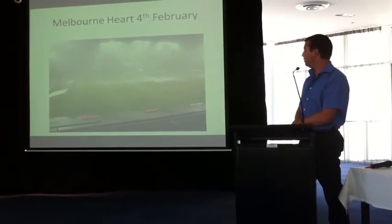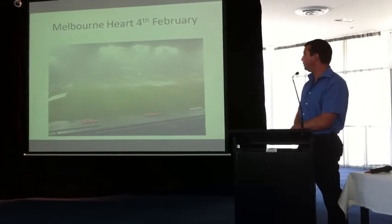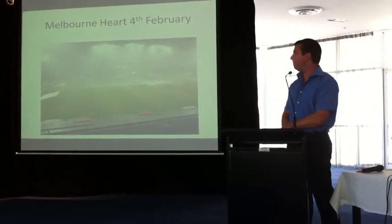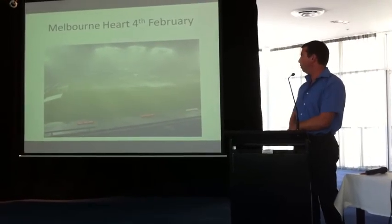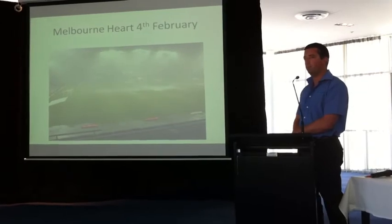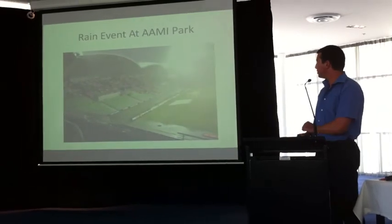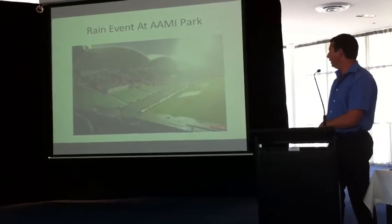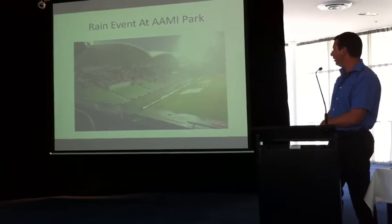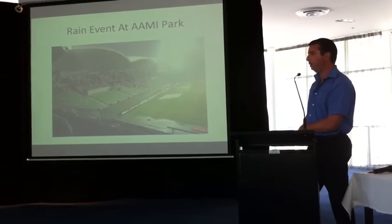Good ryegrass cover will actually help drainage. If you go to a field and you've got a good patch of rye next to a boggy patch, the good patch of rye will always drain better than something that's boggy or has a lot of dead organic matter — and wet grass clippings form the organic layer. You could see synthetic down in the bottom left, and out past the touch line it was probably about four to five inches of water — players and refs walking there with water up to their ankles. That all disappeared in about 20 minutes.